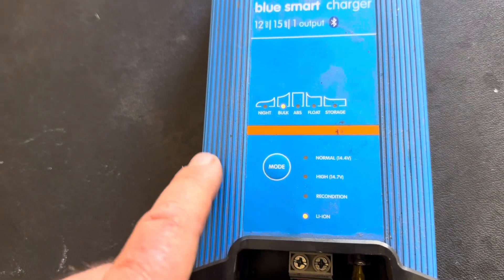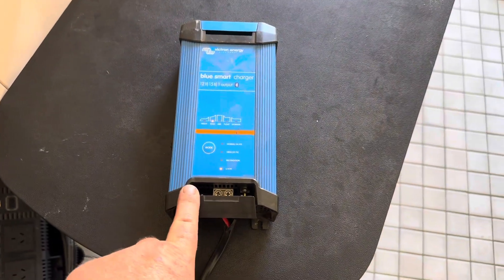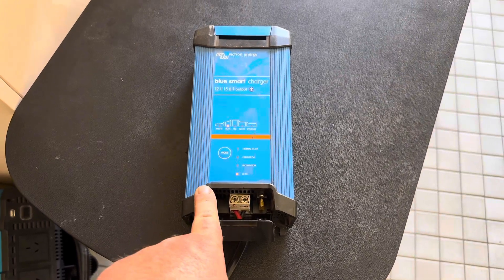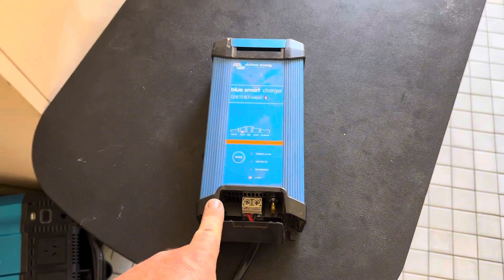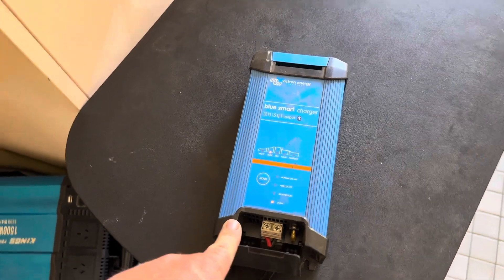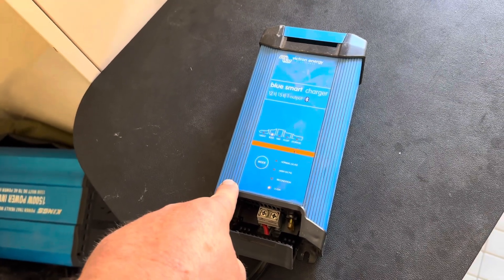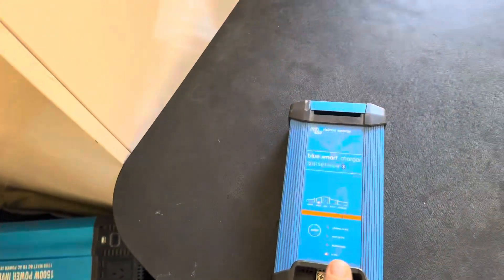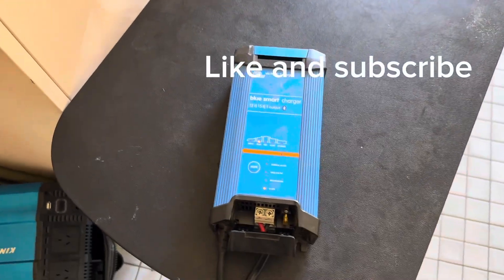The simple suggestion is to set it to lithium ion and let it run through into storage mode. I paid around $200 to $220 for this 15 amp version. They also make a 30 amp version which is roughly $300. It's a little higher in price but given that it charges lithium and comes with an app, it's very beneficial for us. Thanks for watching, catch you in the next one.